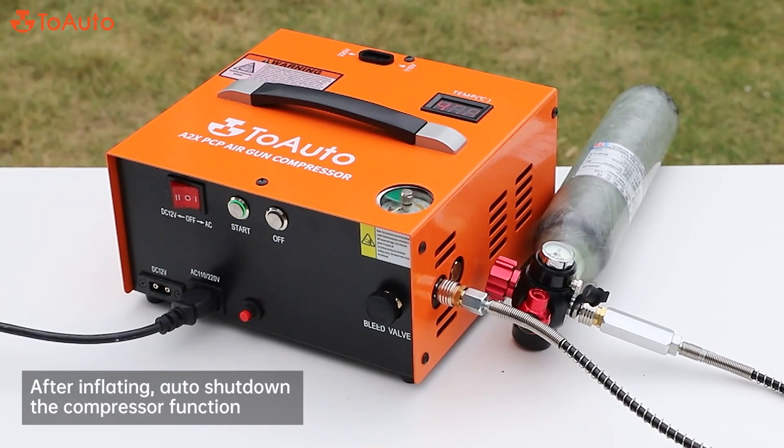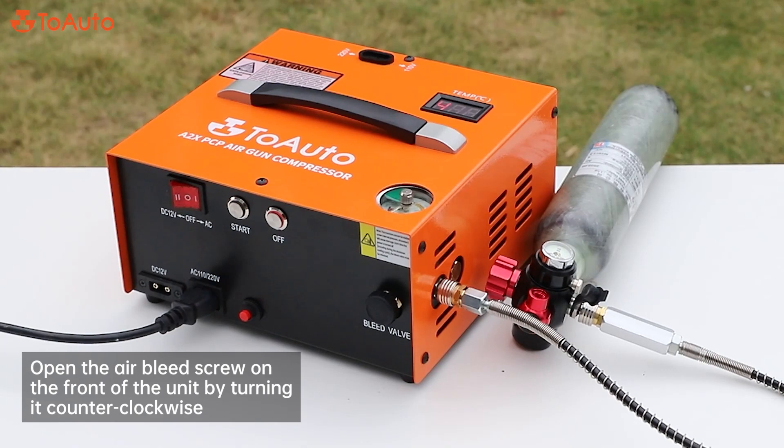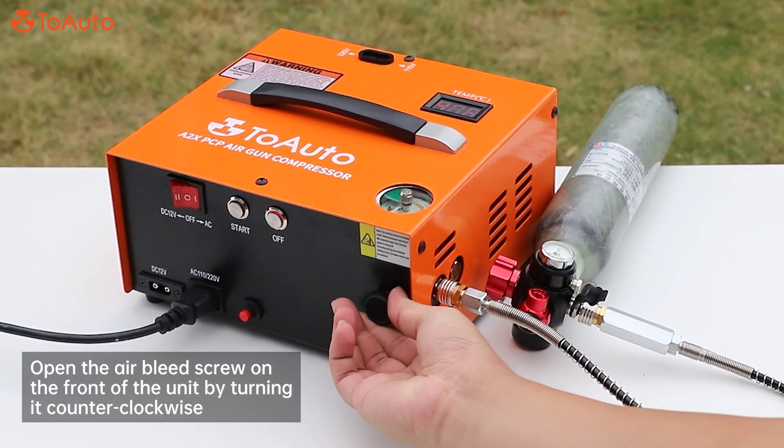After inflating, the auto shut-down function activates. Then press the off button, and open the air bleed screw on the front of the unit by turning it counterclockwise.